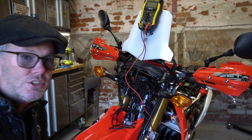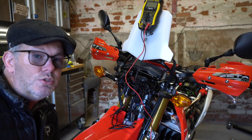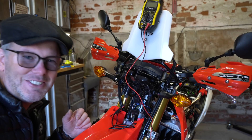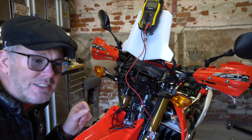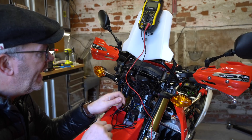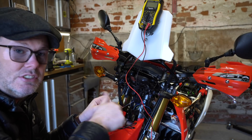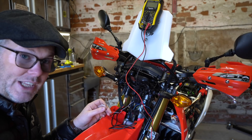Here's a key mistake — and it could happen to a lot of people fitting a Dial Dim or something similar: don't use the dipped beam wire at the back of the headlight as an ignition source. The presenter spent 10-15 minutes trying to figure out why the high beam function wouldn't work. The reason: on the Honda CRF 250L — and probably most Hondas — when you switch to full beam, the power to the dipped beam wire is switched off, which then de-powers the whole Dial Dim module and turns everything off. The lights worked on dipped but not on full beam.